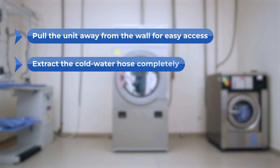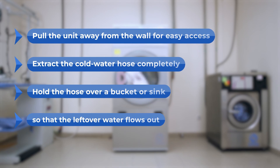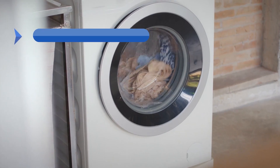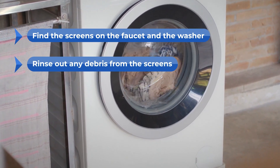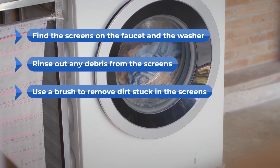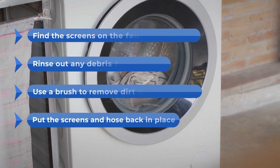Extract the cold water hose completely and hold it over a bucket or sink so that the leftover water flows out. Find the screens on the faucet and the washer. Rinse out any debris from the screens and use a brush to remove dirt stuck in the screens. Put the screens and the hose back in place.